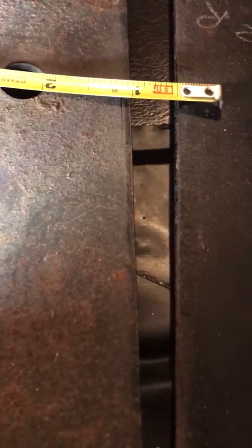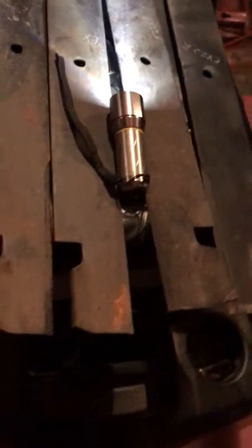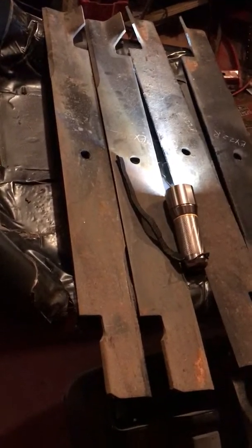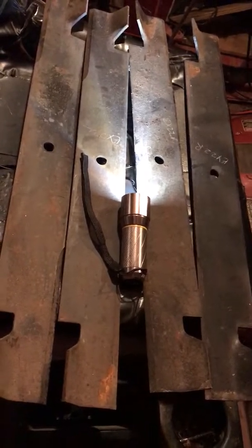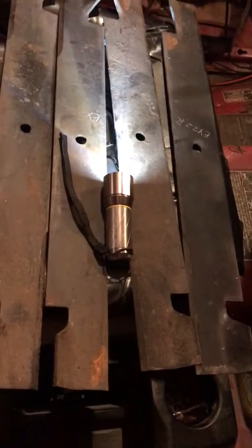That's a half inch center hole. So I can't use these unless they were drilled out, but they'd probably need a special drill bit to drill them out to 5/8.